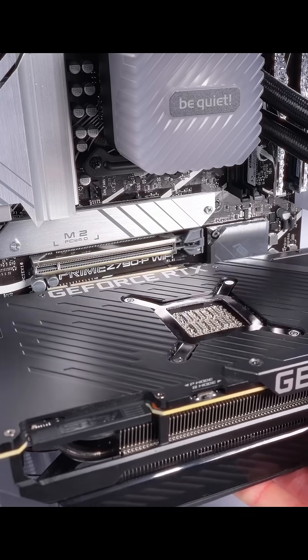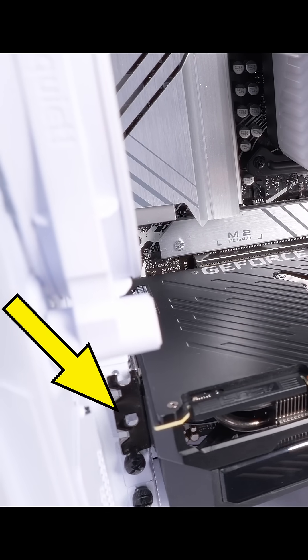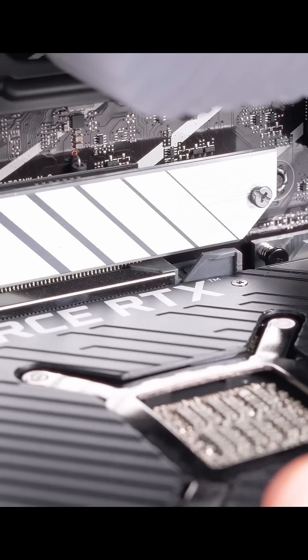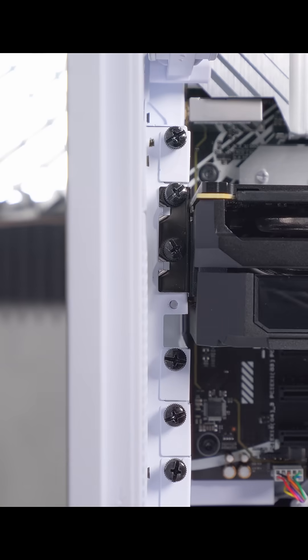I'm gonna line up the connector on the GPU with the slot on the motherboard and line up the back panel with the open spaces on the back of the case. Then press it into the slot by applying some pressure to the side of the GPU. Next we need to secure the GPU to the case with the screws we removed from those expansion slots.